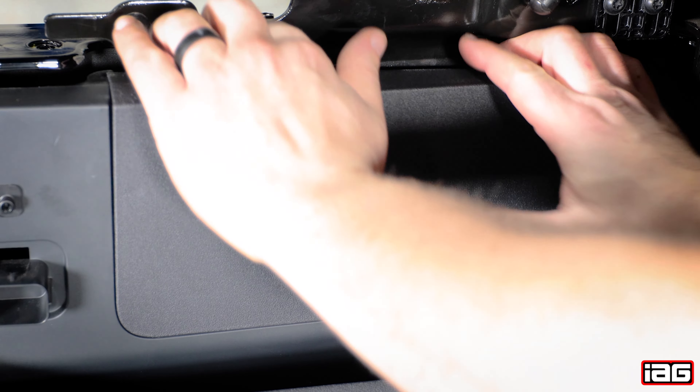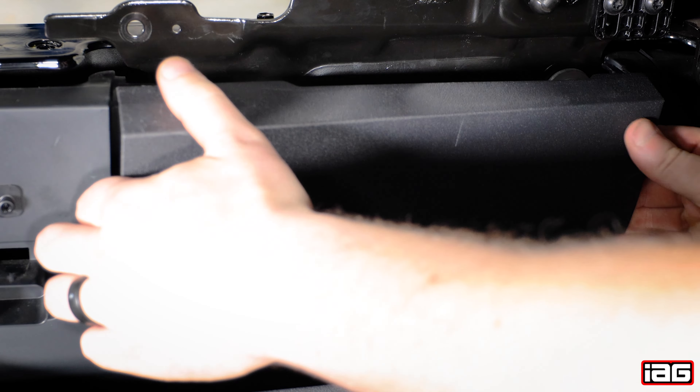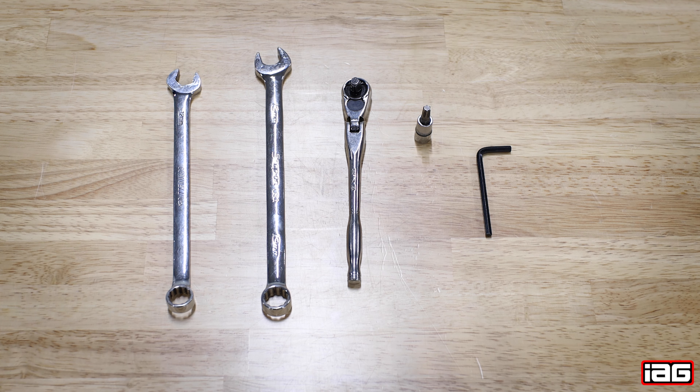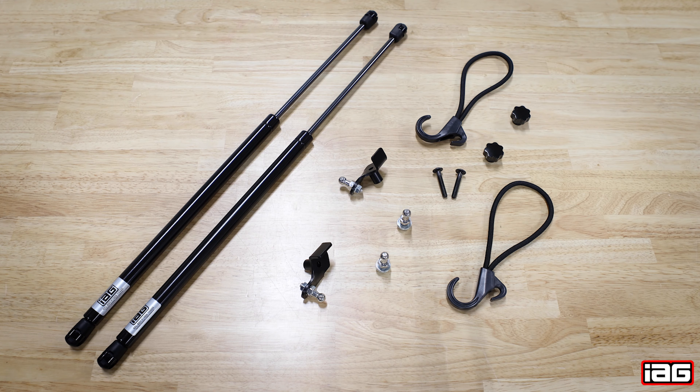Before we start the installation, remove the two plastic covers that expose the soft top securing hardware to the body. Look carefully to ensure that the soft top mechanism is fully in contact with both the centering and leveling dowels attached to the body. The tools required are a 12 and 13 millimeter wrench, a quarter inch ratchet, a T30 Torx bit — not to be confused with an IP30 — and a 4 millimeter Allen which is provided with the kit. The kit includes two gas struts as well as all the brackets and hardware needed to complete the job.